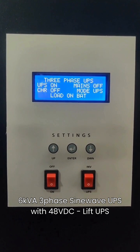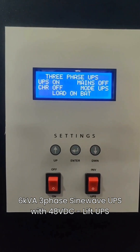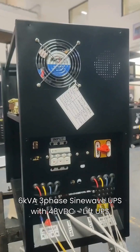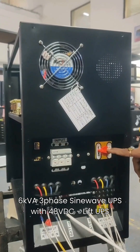It also has a manual bypass switch for easy maintenance. The LCD display shows battery voltage, input and output voltages of all three phases, load percentage in each phase, charging current, all fault messages, UPS on/off status, mode status (UPS or inverter), and warning messages.